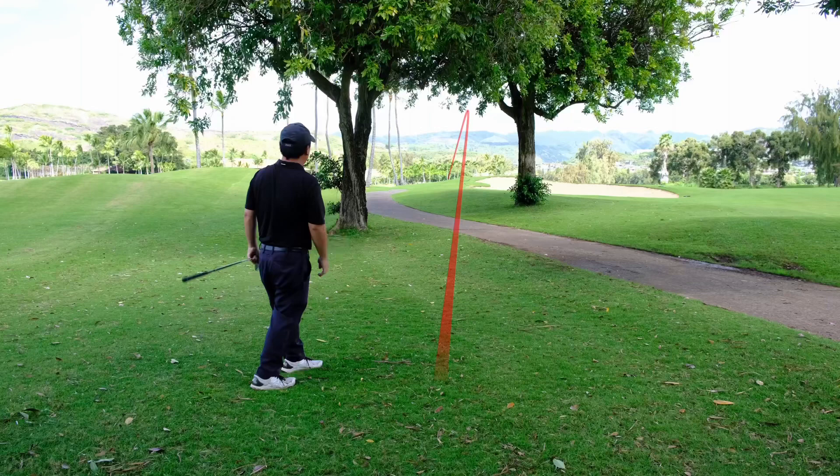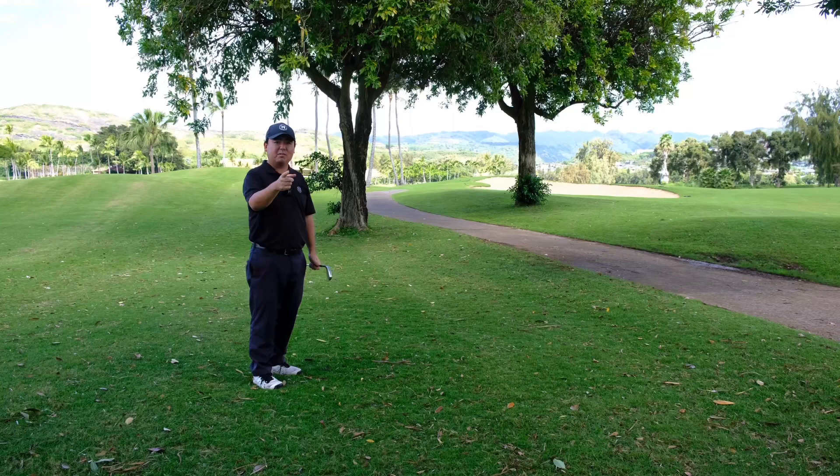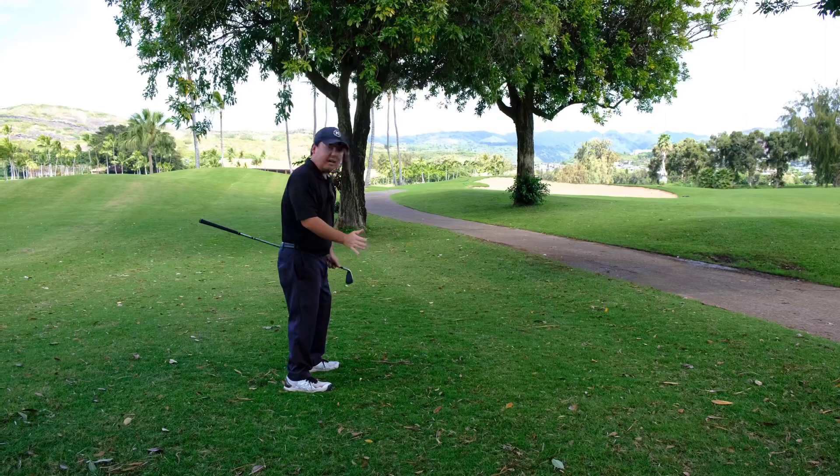Now I'm back in play. I can make birdie on this hole now — you will too. Remember, if you got to keep the ball low, swing a little smoother. Don't swing hard at it, that's going to make the ball pop up. Swing smooth to keep it down. Hope this tip finds you well. Have a great day, folks.